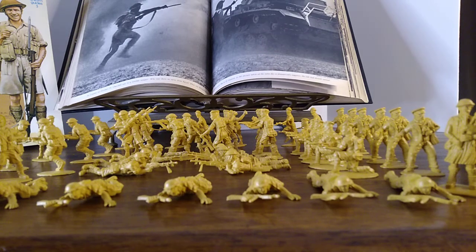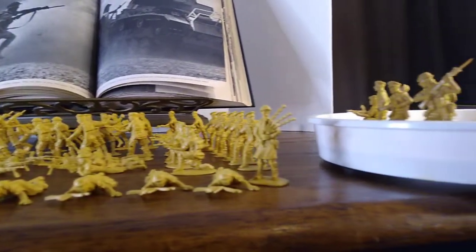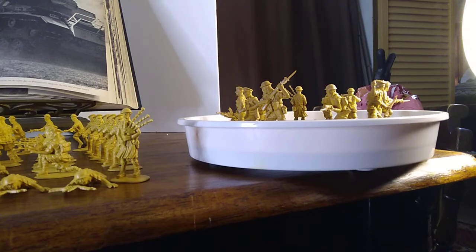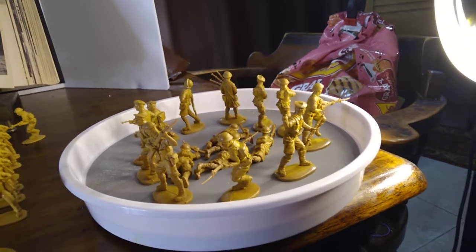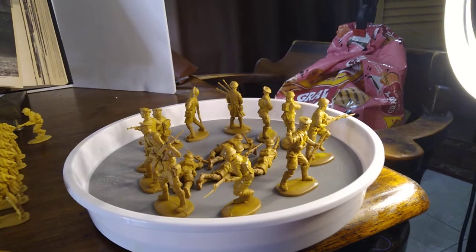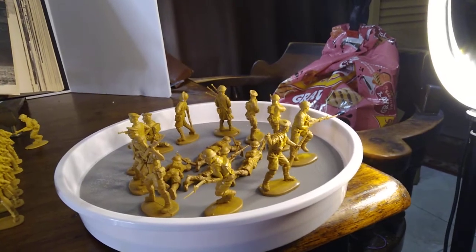How do they compare to the original Matchbox? I have a sample over here — I'm going to have to lift the camera up, sorry, my hand will be a little shaky. This is an original set of Matchbox 8th Army that I bought at a hobby store in Northridge, California back in 1984.